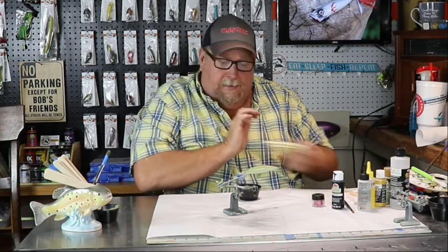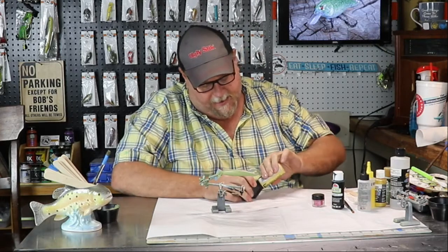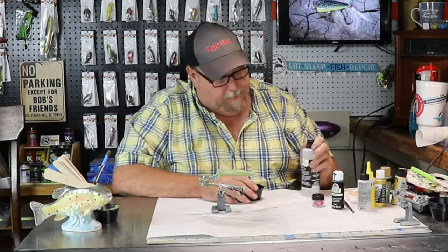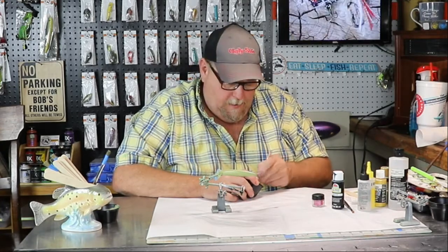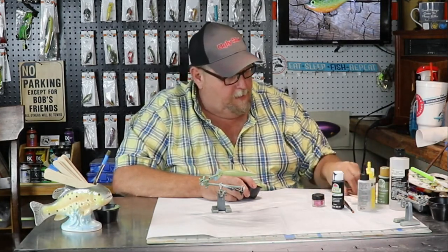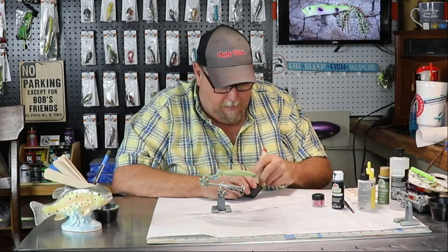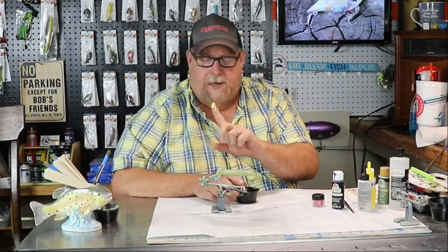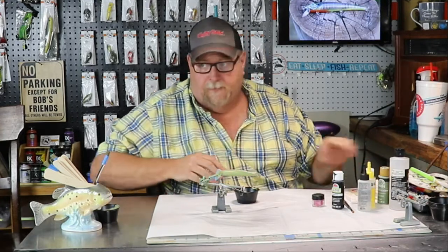Let's get a little cup here and get our Inca Gold. We're going to run that Inca Gold just along that bottom of that bait — not very much of it. I just want a gold shimmer in there. That'll be a hair thick. If you're new to my channel, this is how I check my paint — right here — to see if it'll run through my airbrush. If it runs down that finger pretty fast, it's definitely going to run through the airbrush. If it sets up on top of that finger and does nothing, you're way too thick.